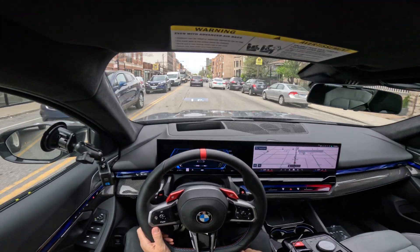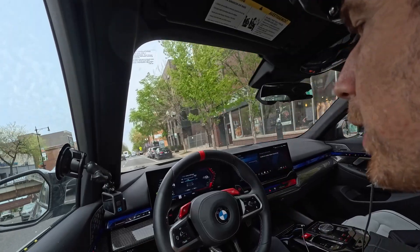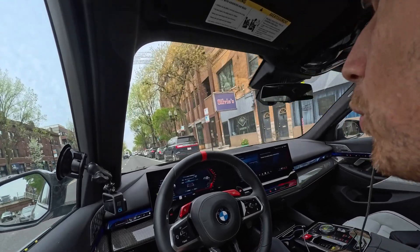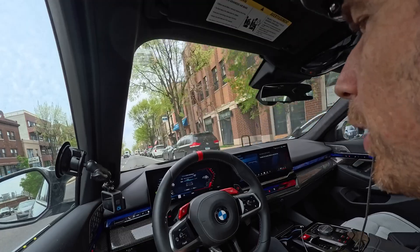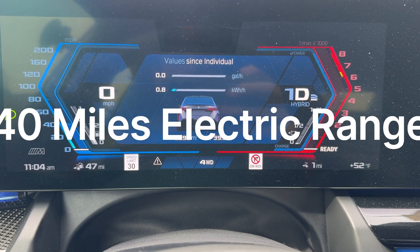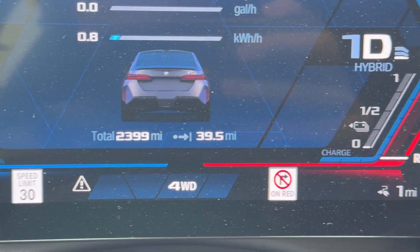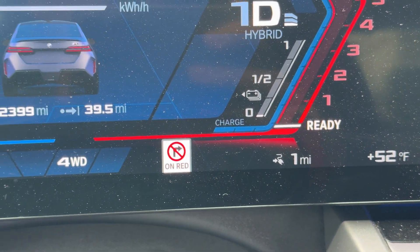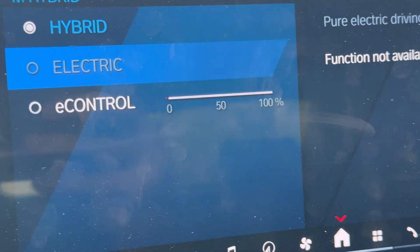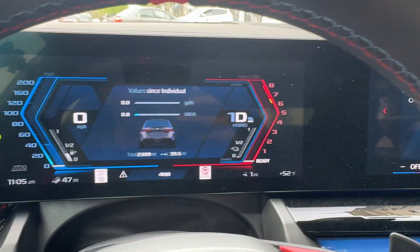39 miles — come on M5, you can do this! As you can see, the hybrid drivetrain has kicked in and the V8 is running right now. I'm assuming that's to maintain the state of charge on the battery pack so you still get the full power out of the entire drivetrain. There you go — almost 40 miles of electric range with the BMW M5 G90. You can see right there: 39.5 miles, one mile of range left. The hybrid kicked in to maintain the state of charge. You can also use the e-control to do the same thing, but nonetheless pretty good.